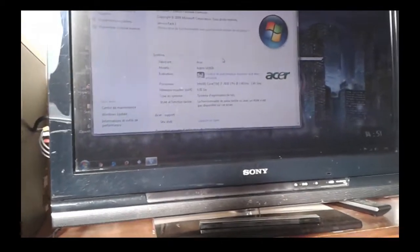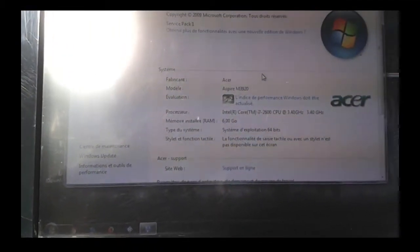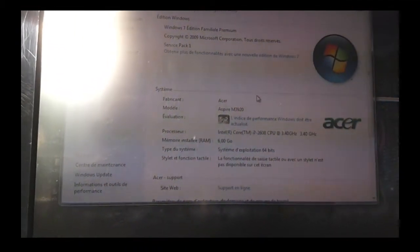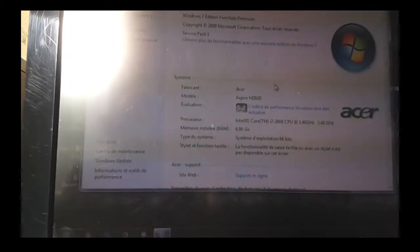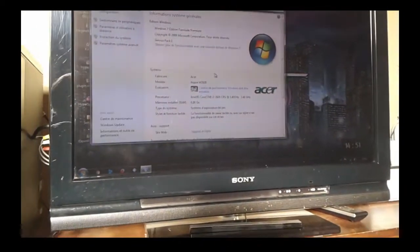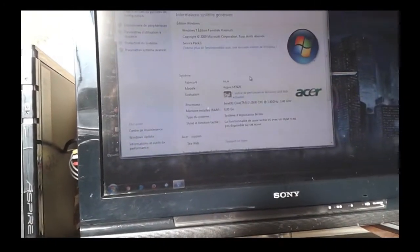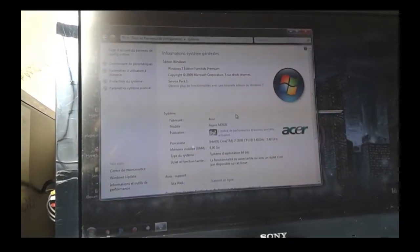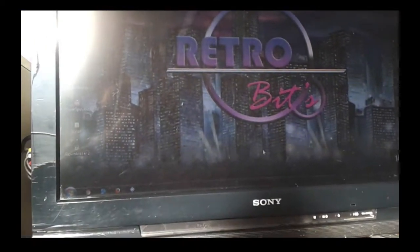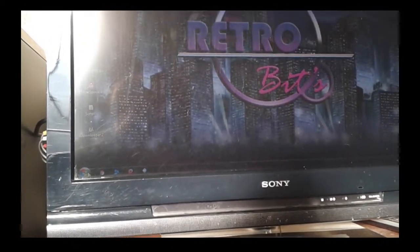So the PC is an Intel Core i7-2600 at 3.4 GHz, with 6 GB of RAM, running a 64-bit operating system with Windows 7. I'll show you what I do with all of this.